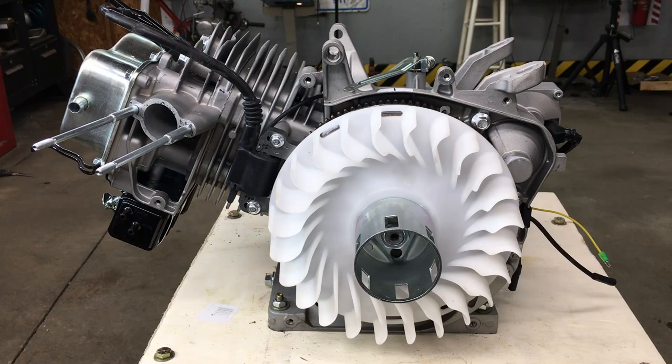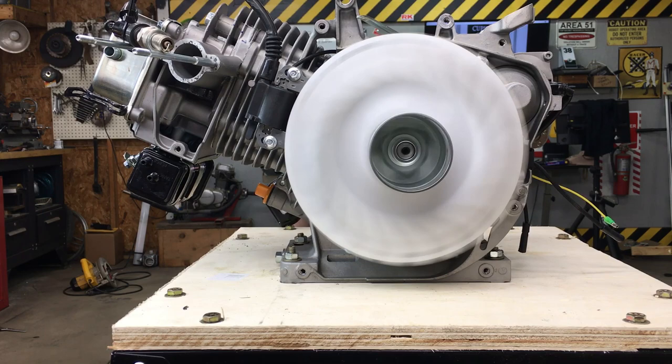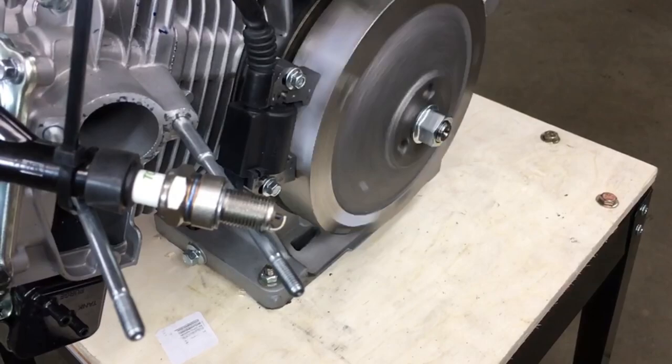All right, so this is a good starting point. Actually, a better starting point would be to give a brief overview on how the original magneto system worked. A magnet embedded in the flywheel passes under the magneto when the flywheel spins, and this will generate a little bit of electricity. That power will get stored in a tiny capacitor inside the magneto, and that's used to power the ignition coil. When the flywheel gets to a certain point, the magneto is triggered, and that's how we get spark. It's all very simple.